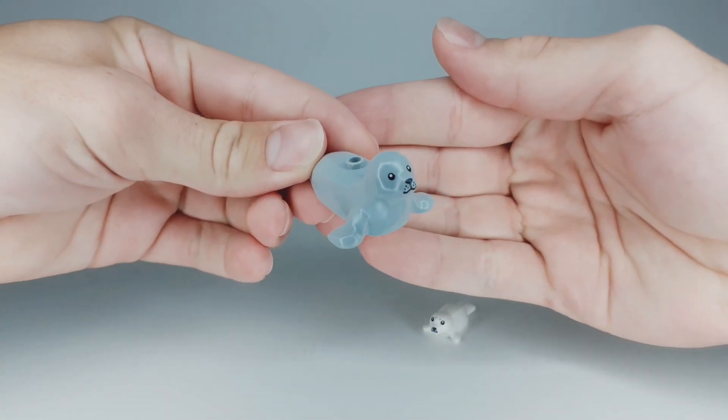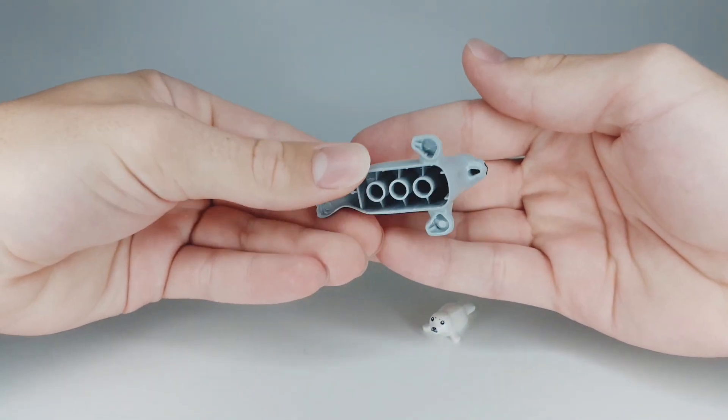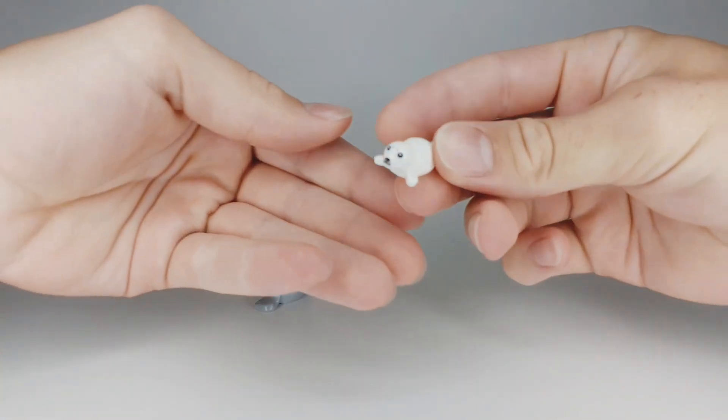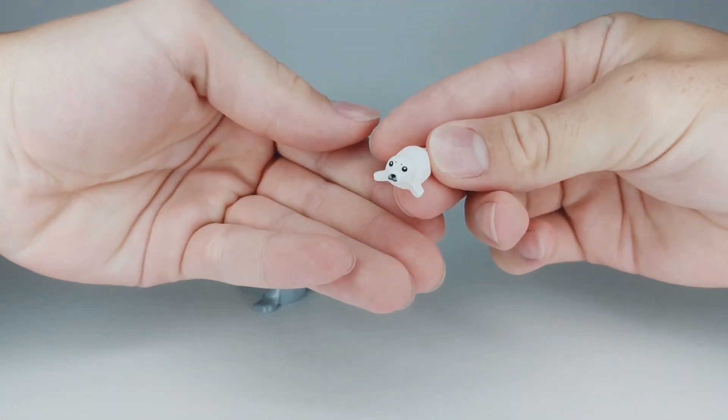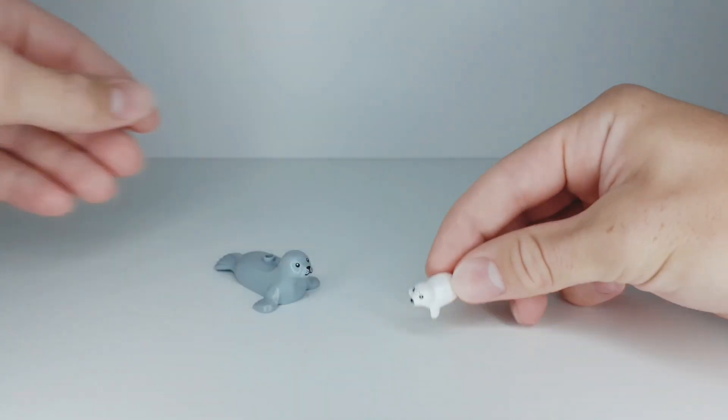The set also comes with two of these new seal figure pieces. The big one has some face print detailing — I think these figures are really cool and these are new pieces. There's also the baby seal, which again has some pretty cool face printed details and is also a new piece.